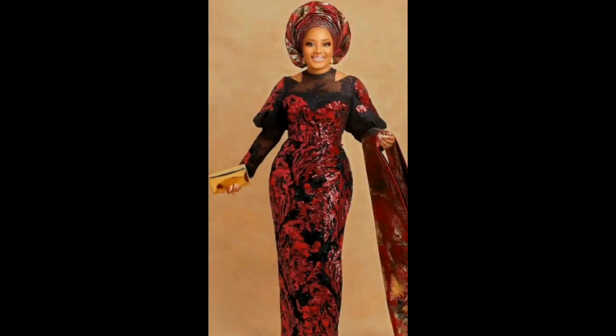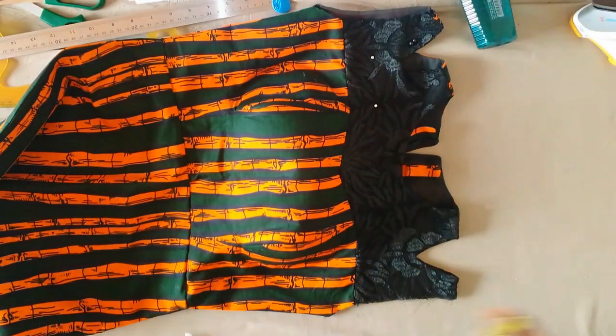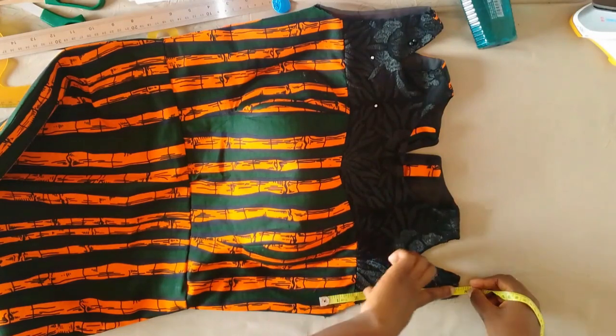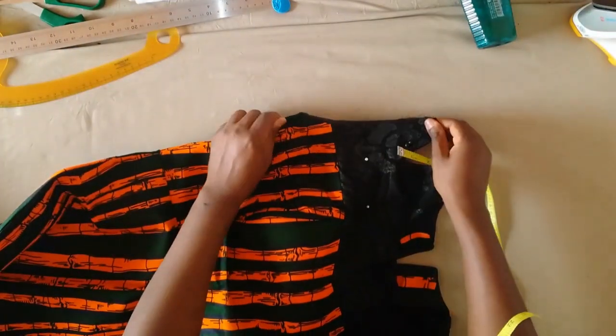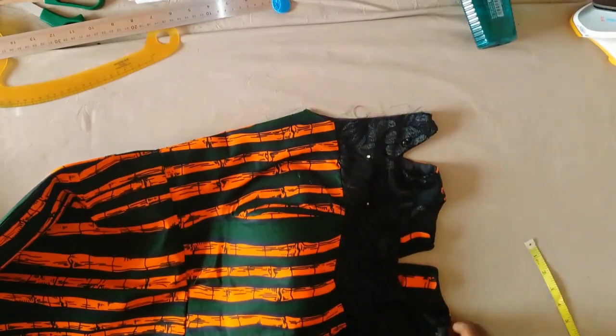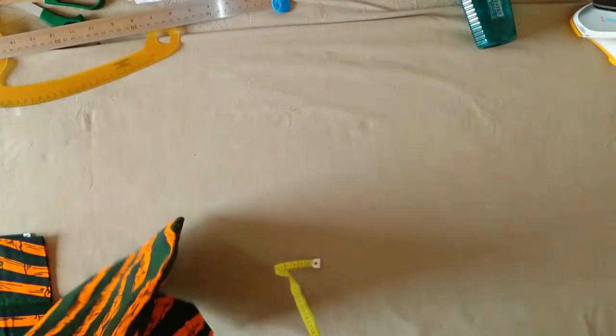Hello everyone, welcome and welcome back to my channel. My name is Juliet. In today's video I'm going to be sharing with you how I recreated this lovely sleeve. First you're going to start by measuring your finished armhole, just like I'm doing here. Whatever you get, keep that measurement in mind — I got nine inches here.